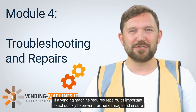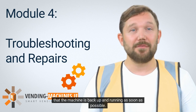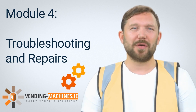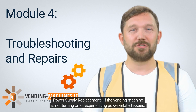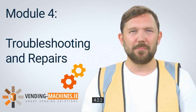If a vending machine requires repairs, it's important to act quickly to prevent further damage and ensure that the machine is back up and running as soon as possible. Here are some common repairs for vending machines. 4.2.1: Power supply replacement. If the vending machine is not turning on or experiencing power-related issues, the power supply may need to be replaced.